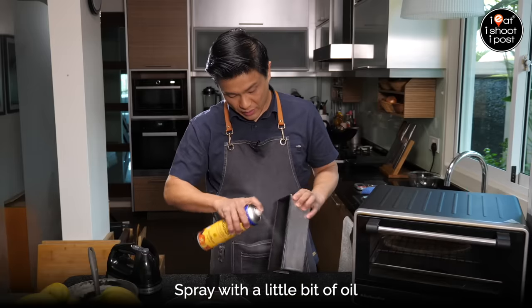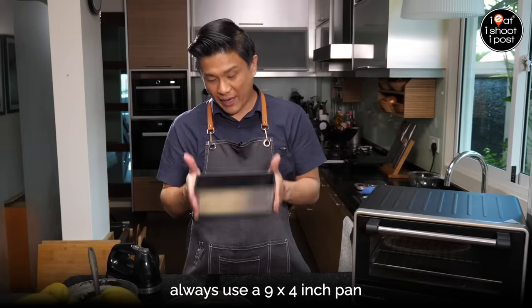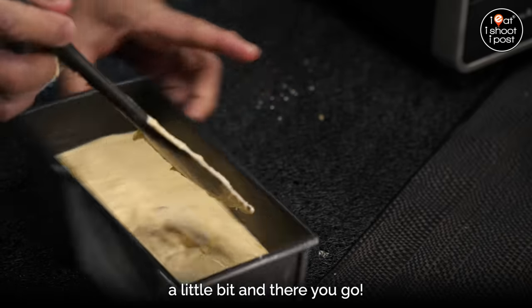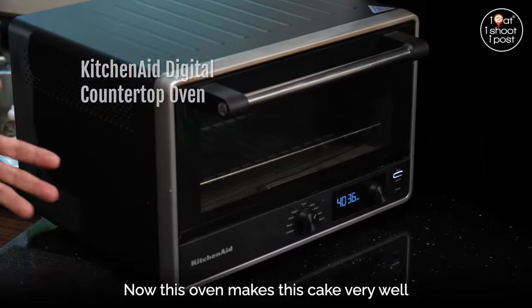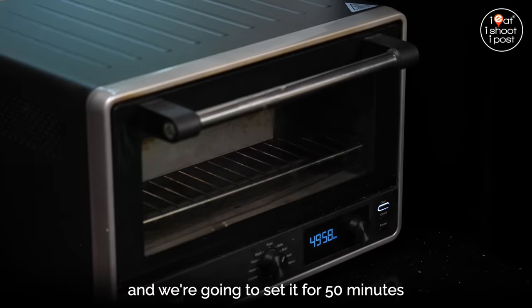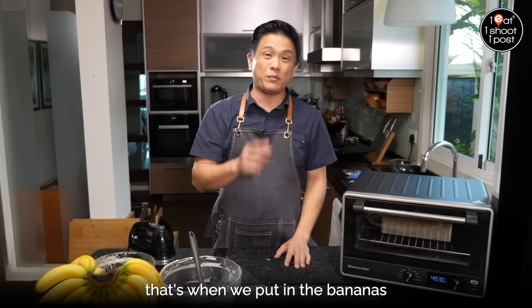Remove everything. Spray with a little bit of oil. This is already a non-stick pan, and even the pan is important — I always use a nine by four inch pan. Give it a few taps, then using your spatula just smooth the top a little. Your cake is ready to go into the oven. I'm using the KitchenAid countertop digital oven. This oven makes this cake very well at 170 degrees for 50 minutes. This is already preheated, so the cake goes in. We're going to set it for 50 minutes, but remember: at the 25-minute mark, once you see that the top has already formed a layer and it's starting to brown, that's when we put in the bananas.